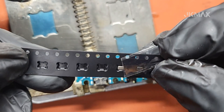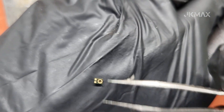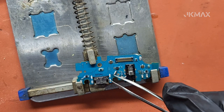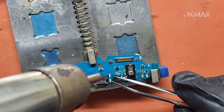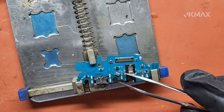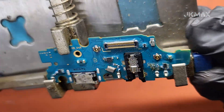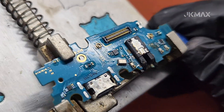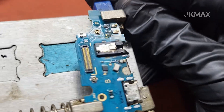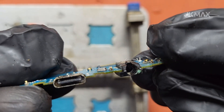Place a new 2-pin microphone in the correct position and solder it carefully. Make sure the connections are clean and solid.